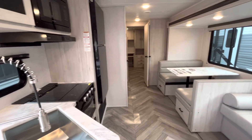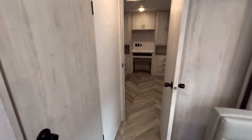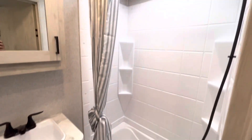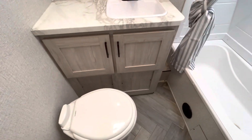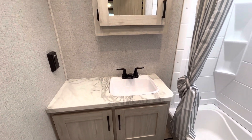Heading towards the back — this is the 323QB so it is a massive bunk room, like I mentioned. Before we get there, we'll just look at the shower. You have a nice big shower which does have a tub if that's important to you. Porcelain toilet. You're going to have a sink right in the bathroom and a medicine cabinet with lots of storage in there.